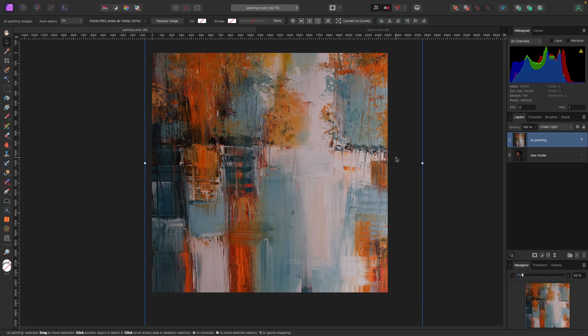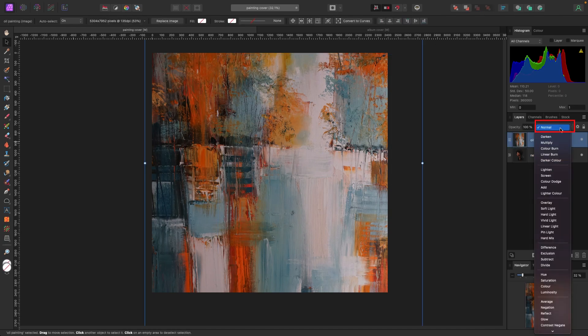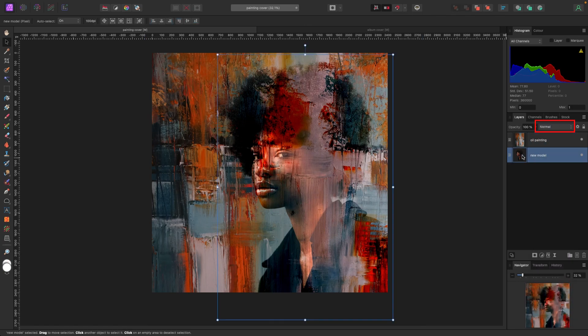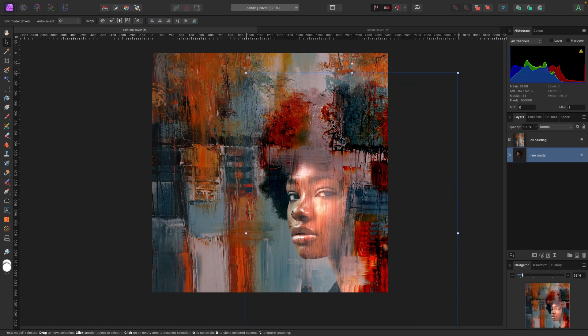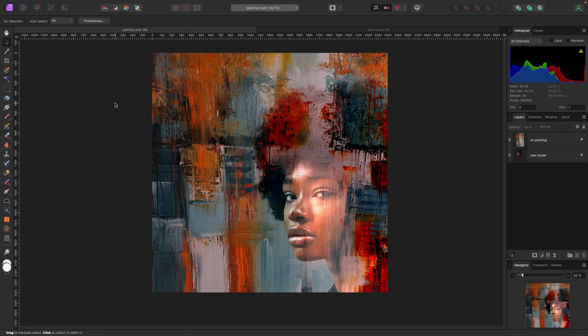So back to default — Normal — this is what it looks like normally. I'm going to change the blend mode to Linear Light, and when I do that you can see the model behind. I'm just going to move the model's face and make her a bit bigger so her face is visible in the lighter part — looks a bit cooler. The model is now blended in with the oil painting.